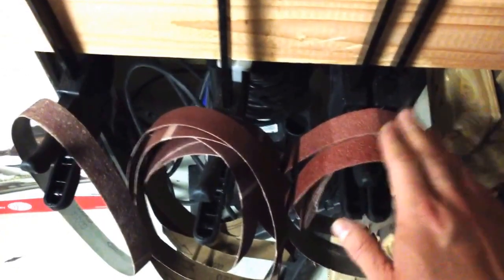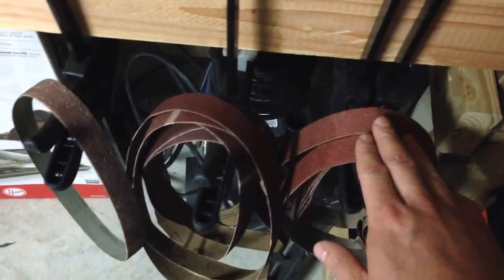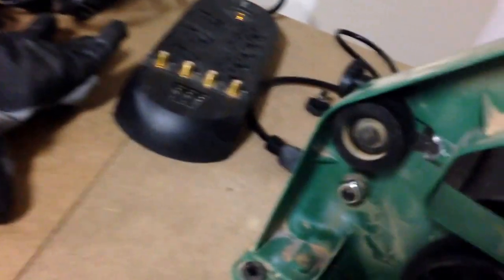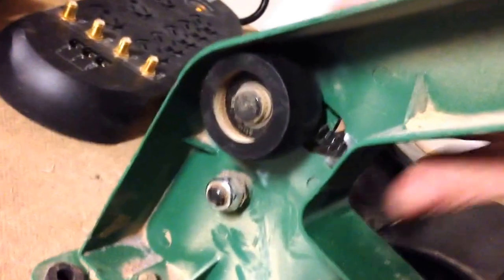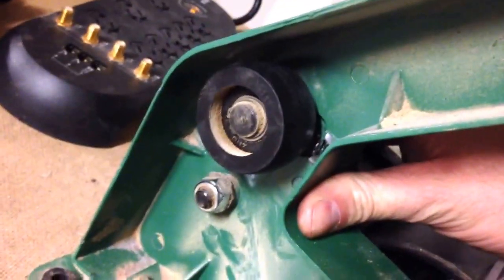But my problem was these are a good half inch less in total length than the one it came with. So I went on to my 1x30, loosened the nut right here, and adjusted it as far forward as I could — belts still wouldn't fit.